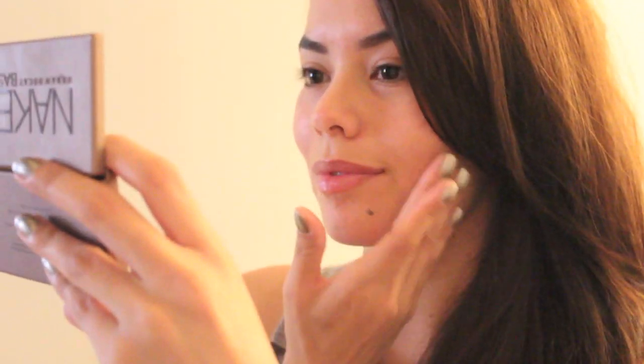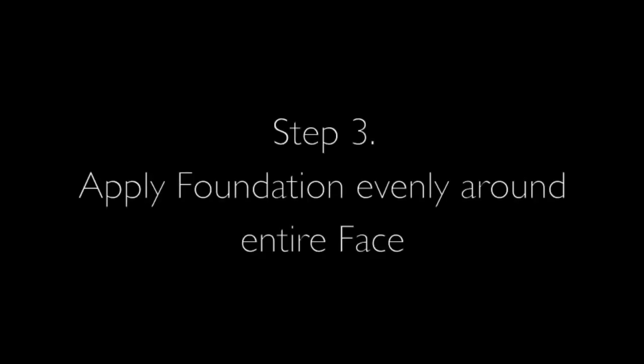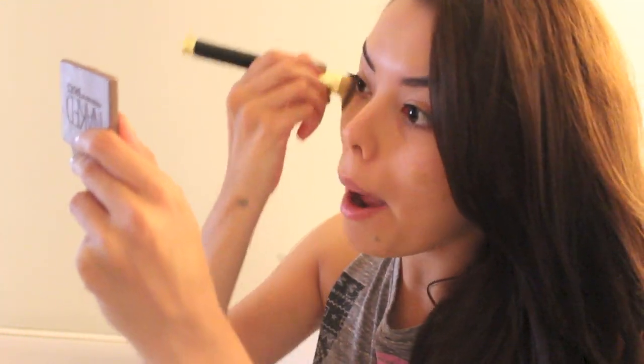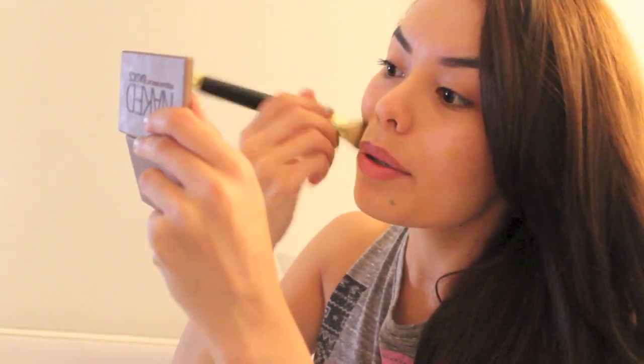Now I'm taking my MAC Match Master Foundation in SPF 15 and evenly applying that on my face to give me a flawless look.